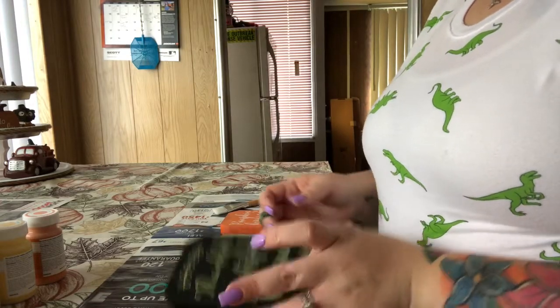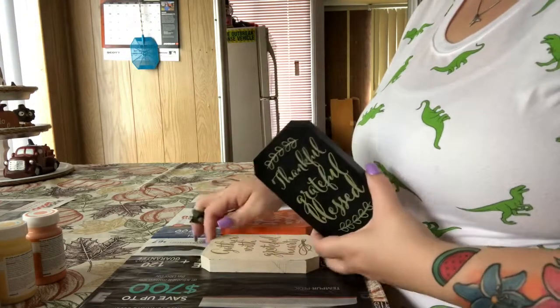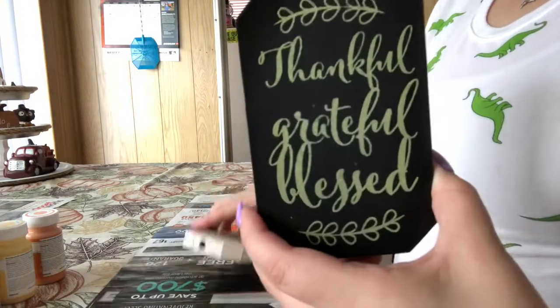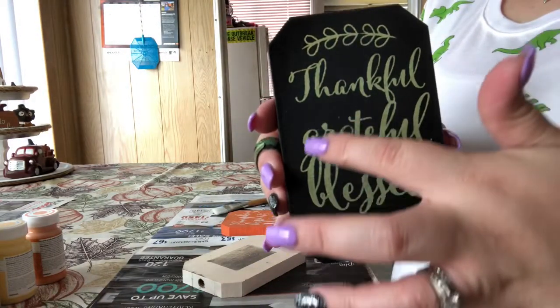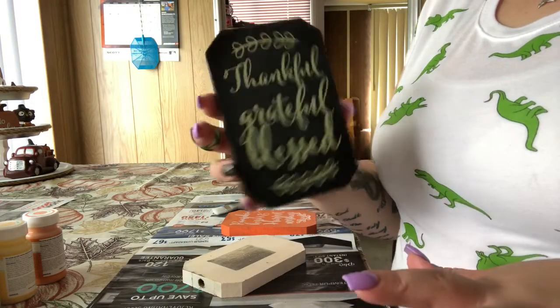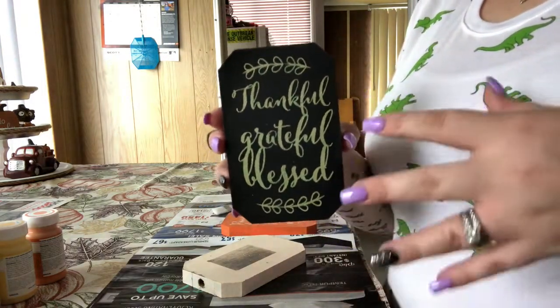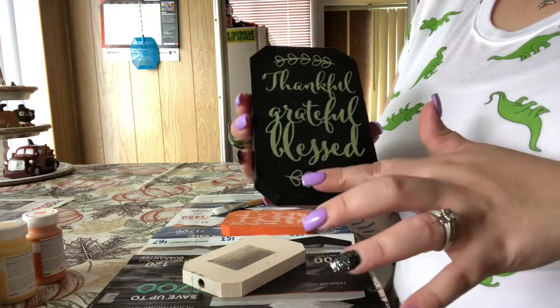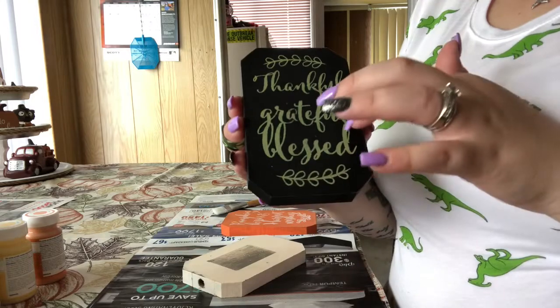So for this, I took all three of these signs that they had. I actually wanted these, but I really don't like the way they did this — how the G intertwines into this B. I think it looks really bad. I know you're only spending a dollar on it, but you could have lowered that and this, and then they wouldn't touch.